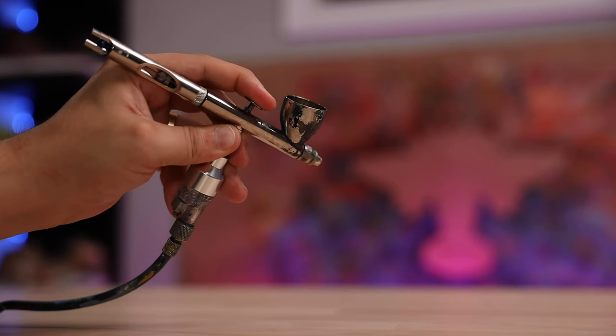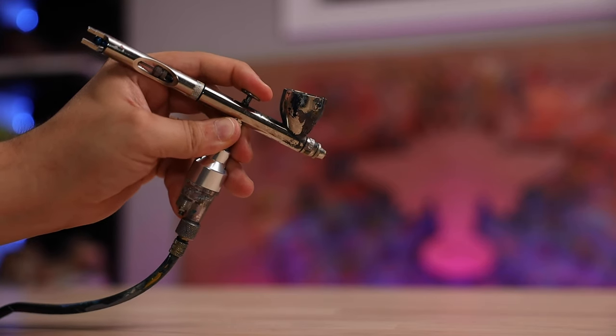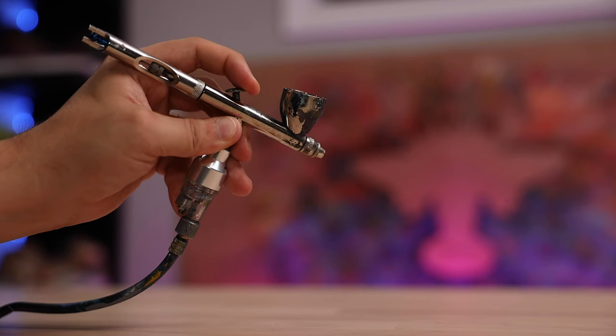Something that has also helped me is to hold down on the trigger the entire time you're working on your project. If all you're doing is pressing straight down, you're just releasing air — you're not releasing any paint until you pull back on the trigger. But holding down on that trigger and keeping air flowing through the gun can actually help prevent some of that build-up on the nozzle.